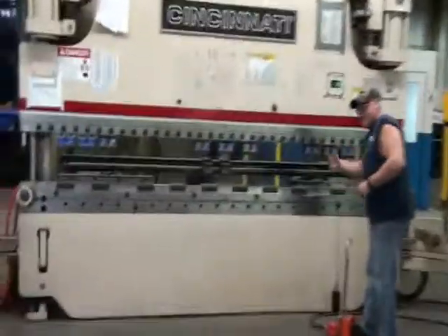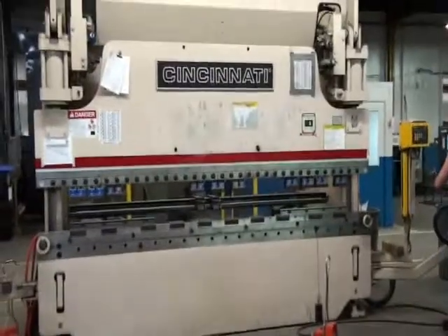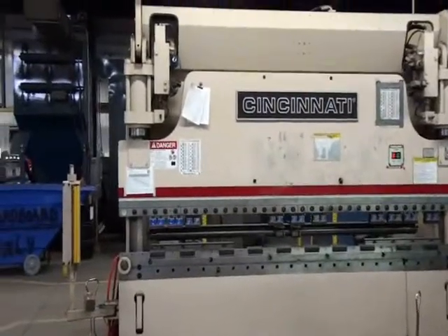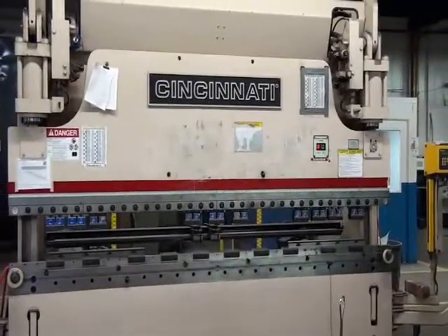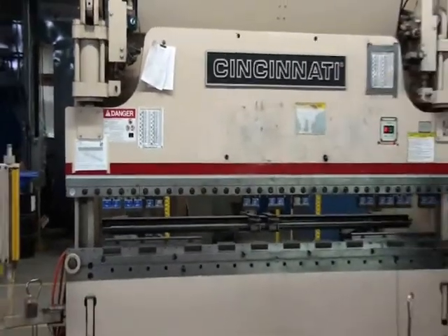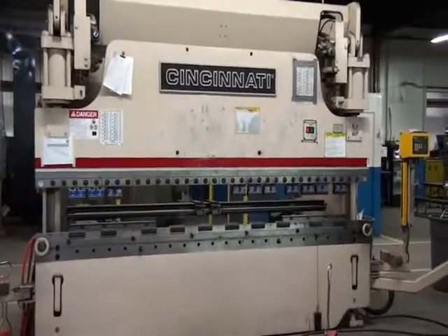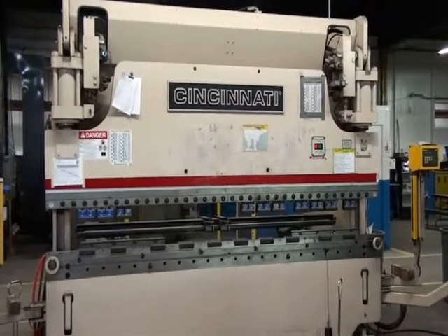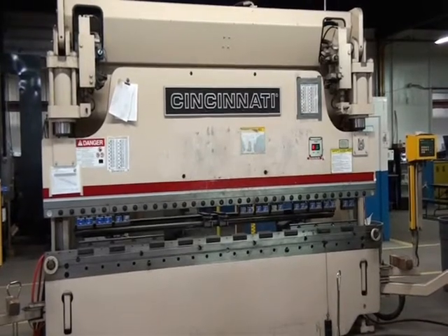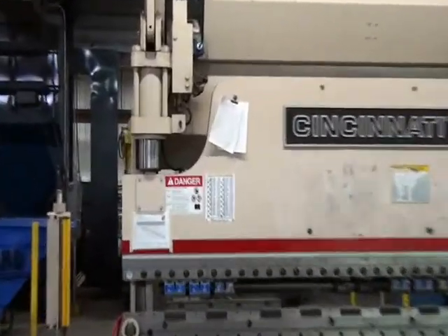Can you manually bring the ram down? Can you just manually advance it? Okay, and now we're going to inch it down again. And that's about as far down as the machine goes in its current program.